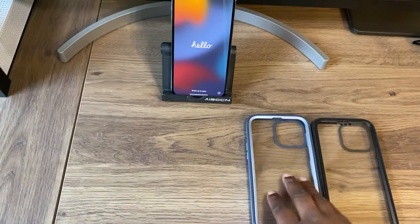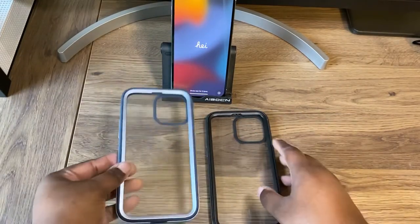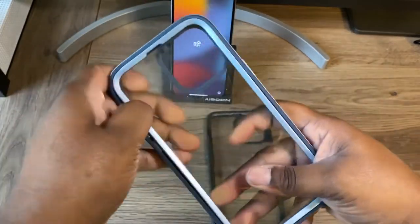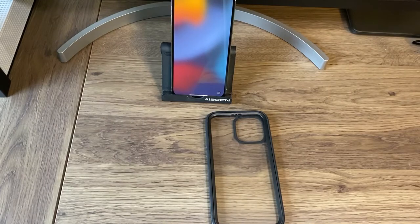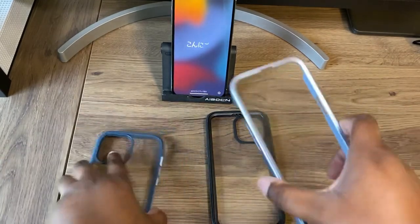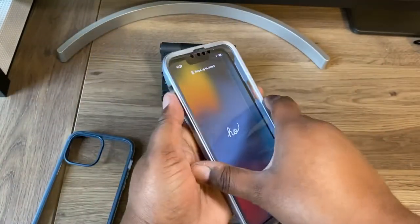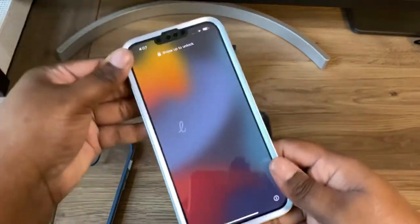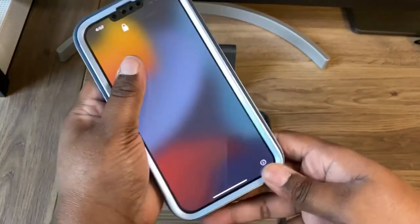These next two cases are exactly the same — one is in blue, one is in black. I'm just going to put one on the device because these are two-part cases and they take a little time to get on. Once it's open, you get the front part. I always put the front on my device first — this has a nice tight fit — then you place the back on.